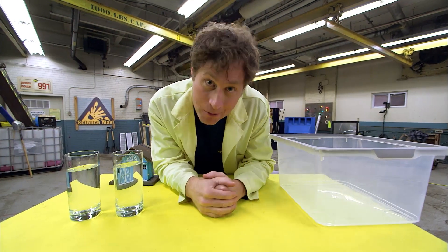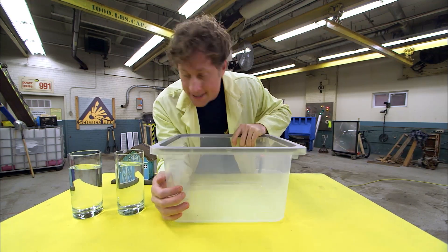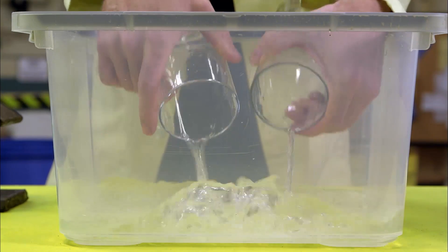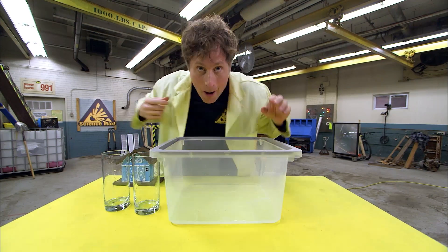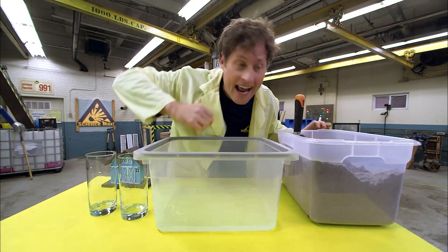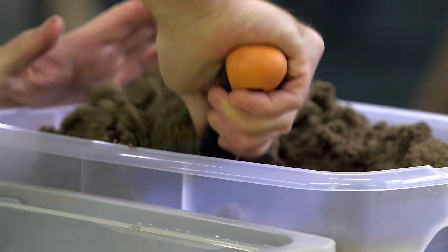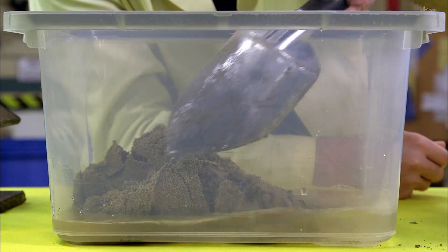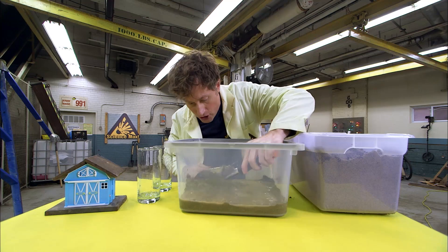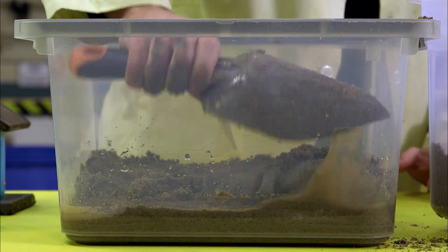Here's how you can experiment with soil liquefaction. All you need is a plastic container and some water — not very much, barely enough to cover the bottom of the container. Then add sand, spreading it around until it just starts to turn dry on the very last layer.